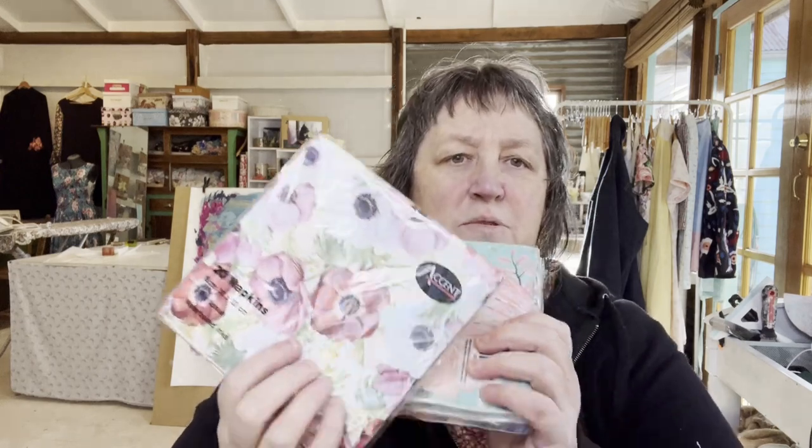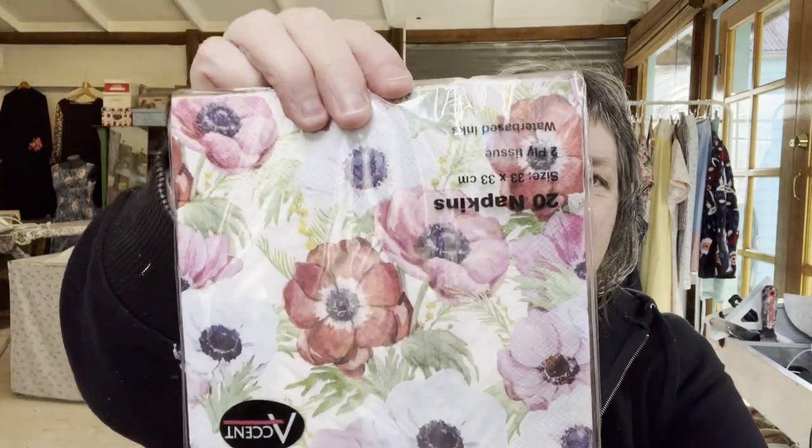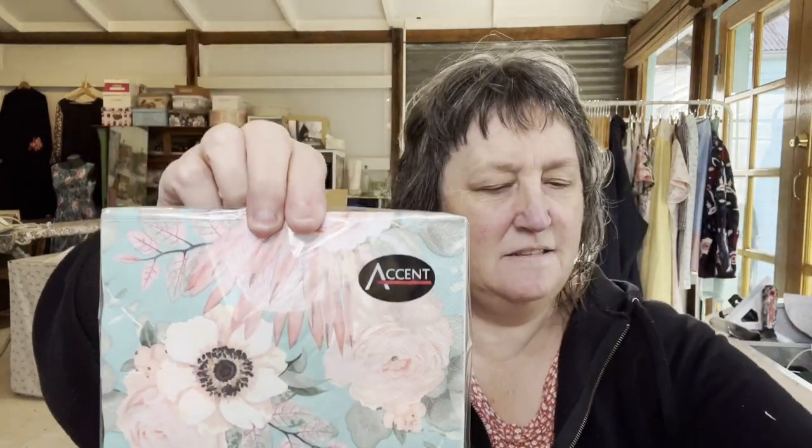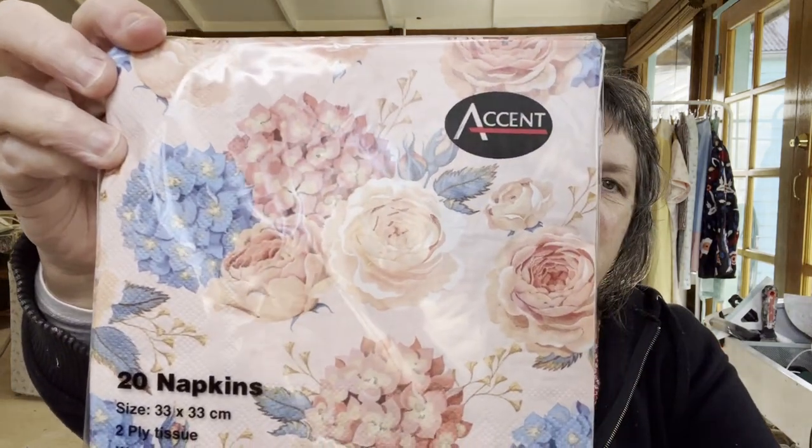You saw me a couple of vlogs ago use serviettes as wallpaper in the background, so I've bought some really lovely other serviette styles to play around with. There's that aqua teal, and this one's really lovely - just from the two dollar store. They're only a couple of ply so they'll be really easy to separate and get them onto the canvas.